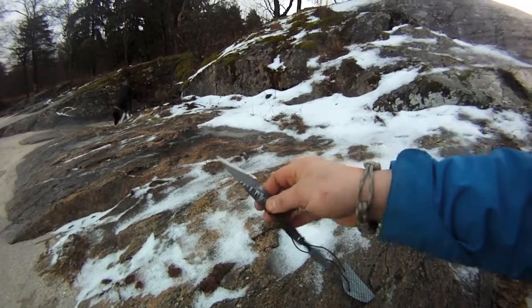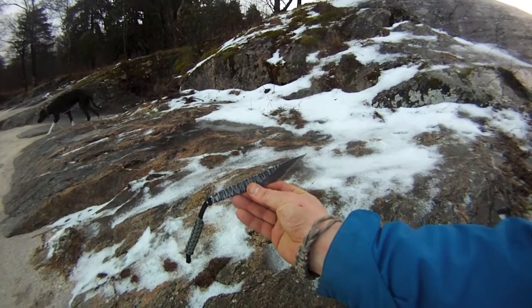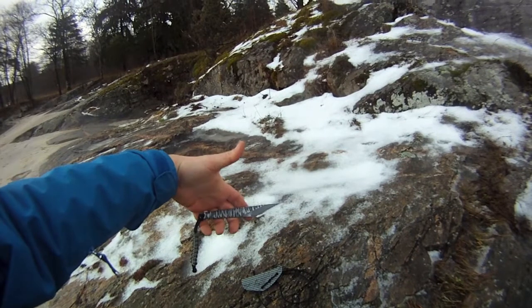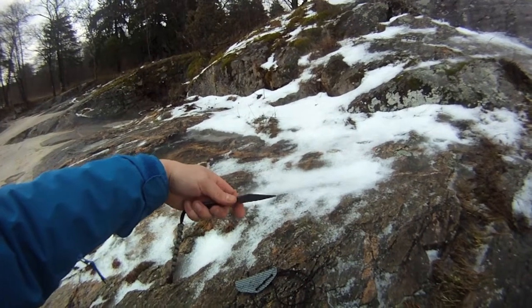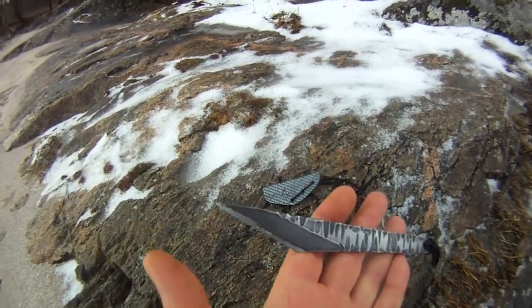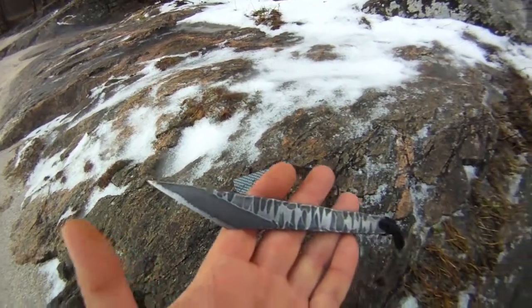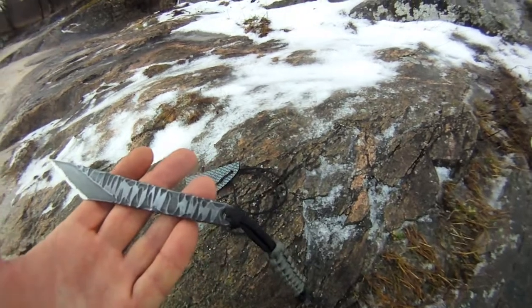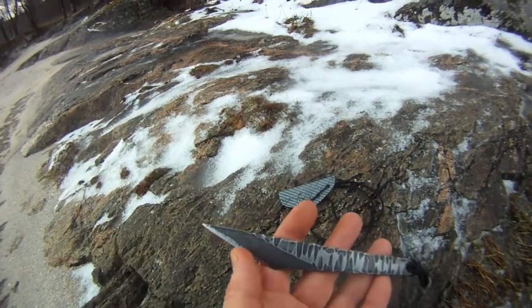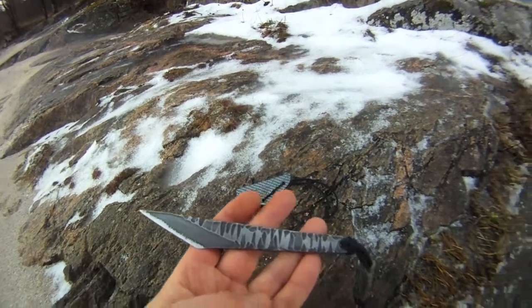Anyway, the Kiridashi is about 6.25 inches with a very generous and huge 2.5 inch blade, which is just awesome. I love big blades myself and I've never seen one in my Kiridashi, so this one is just uniquely cool fellas — and you can quote me on that.